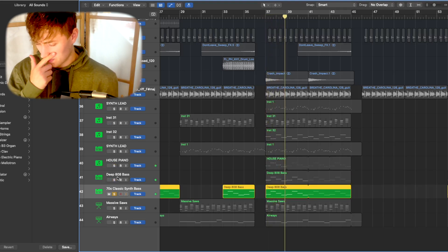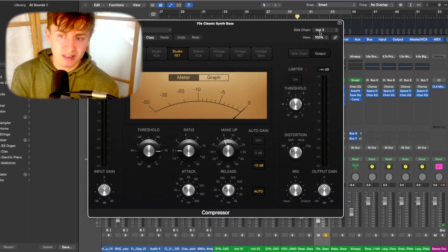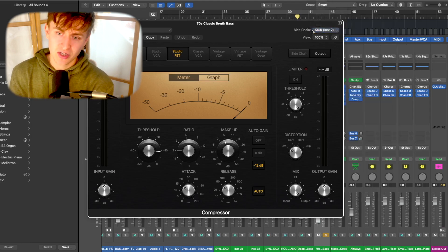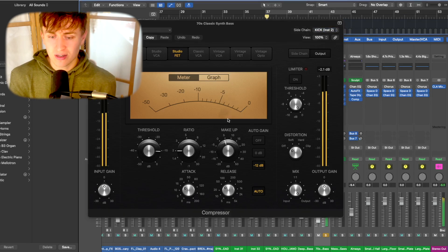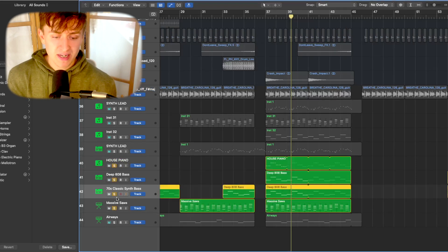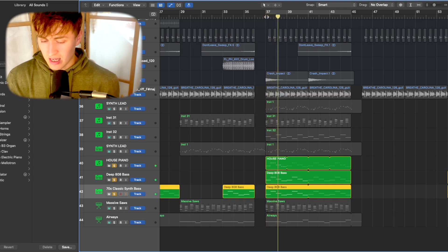The last bass element is the '70s Classic Synth Bass,' another Alchemy sound that adds a really nice retro character. You can hear a little throb happening — this is a sidechain compressor triggered by the kick. It's very easy to do: label your tracks, click on 'kick' in the sidechain input, and whenever the kick plays it triggers the compressor, creating that throb. This is very common in these types of productions and adds a nice bounce to the track.